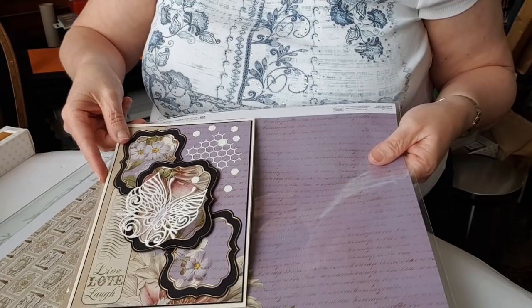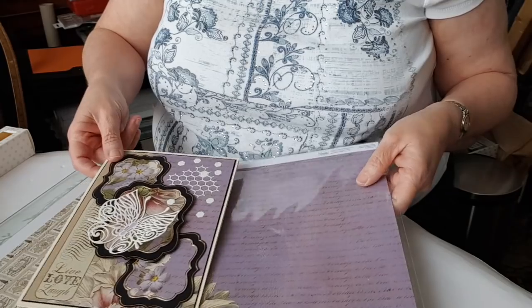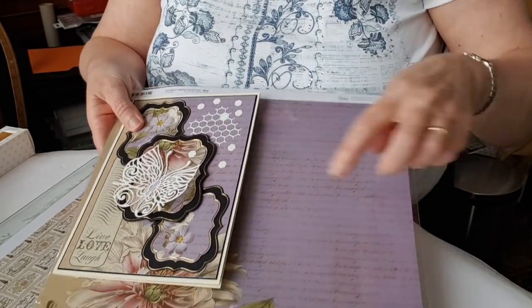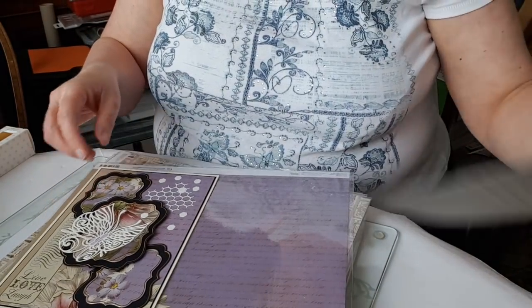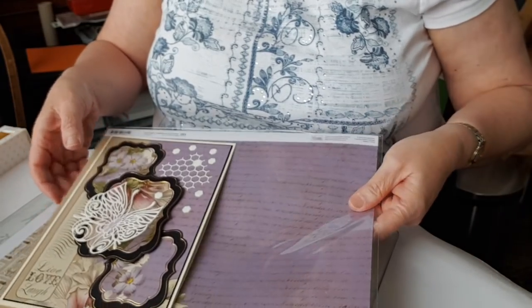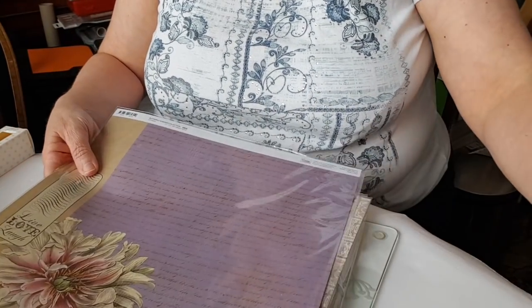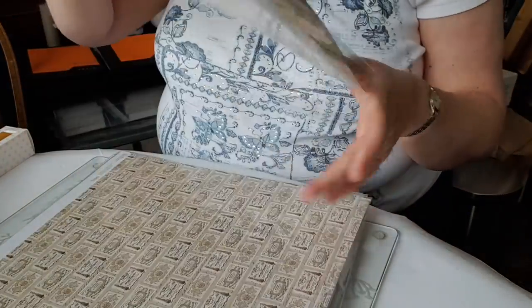For the card, this is the sheet I've used — I've picked out that section for my background and the various panels are cut from the leftover bits along the bottom and the sides. I've got very little waste, so it's a good economical use of a 12 by 12 sheet. That's one of the papers.